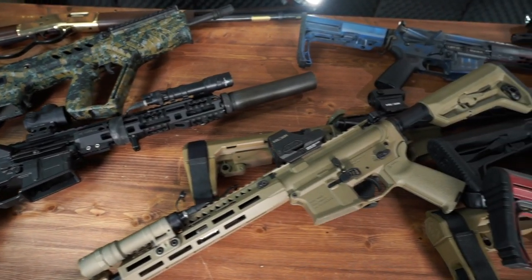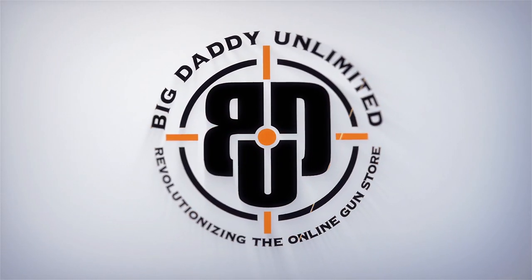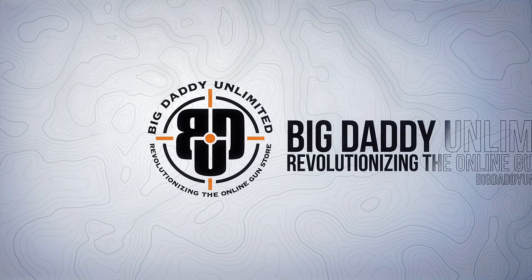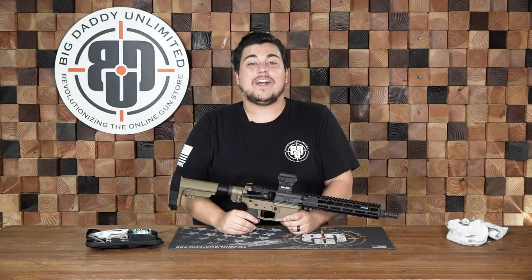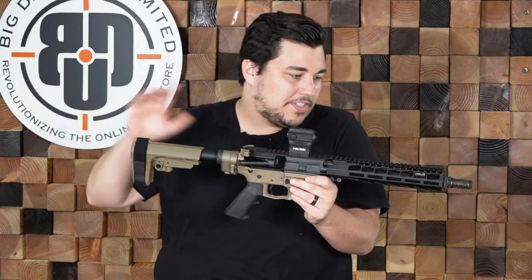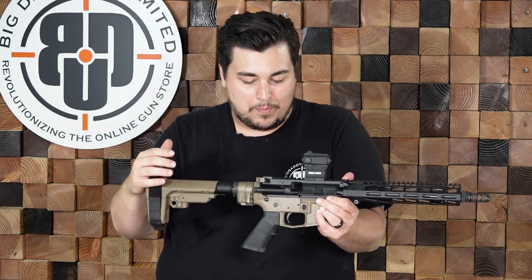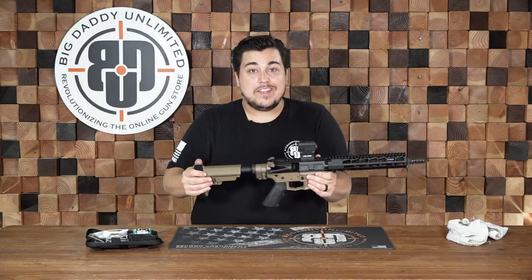So apparently it leaked out that we were doing a rifle cleaning video today. When I got to the studio, this was waiting for me. How's it going guys? I'm Wes. Today we are going to be cleaning this AR pistol. This is actually one of my personal firearms. I built it mostly with BDU house parts with a couple of upgrades like the law folder, Geissele trigger, a couple of fun things like that. But let's go ahead and get started.